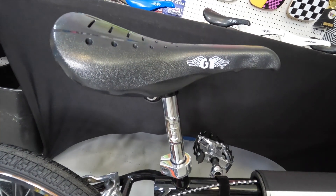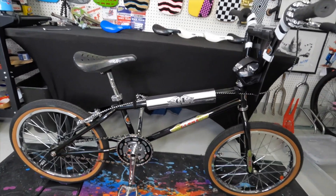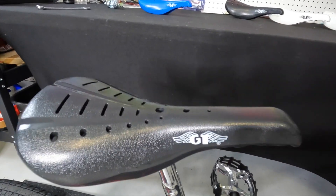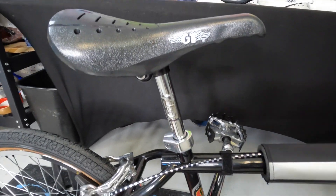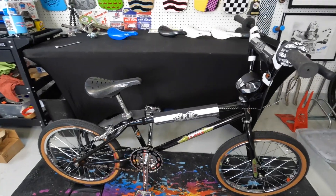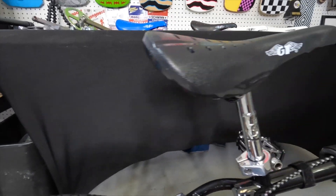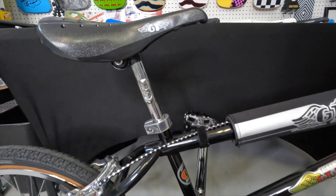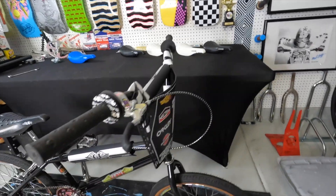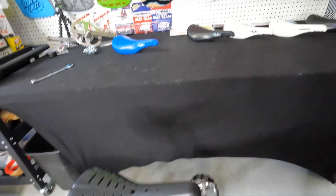There it is — the first seat install. I put it on the GT 50th Anniversary prototype bike because it is just perfect. A brand new seat on a brand new bike with an old school look. I absolutely love this. It looks perfect on there — now I can finally say this bike is a hundred percent complete. I love this bike, so cool.